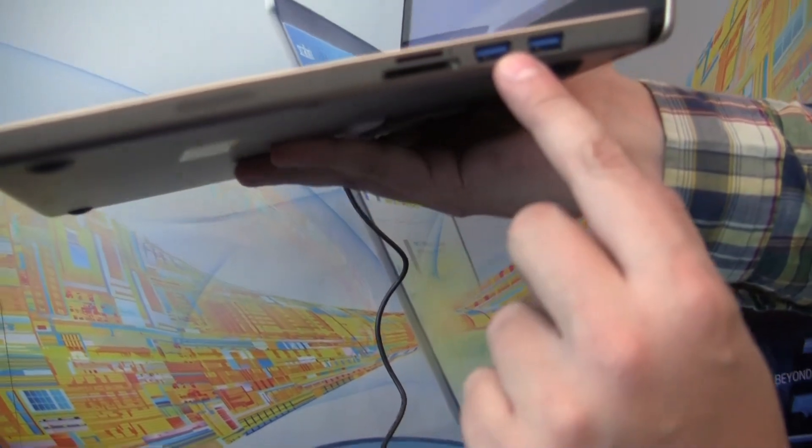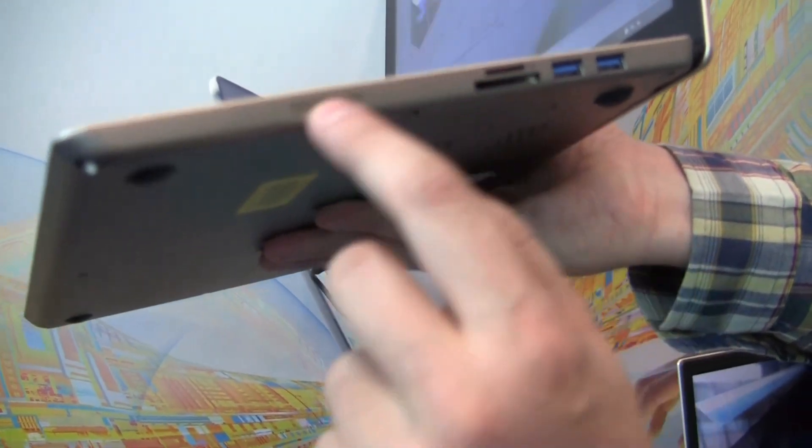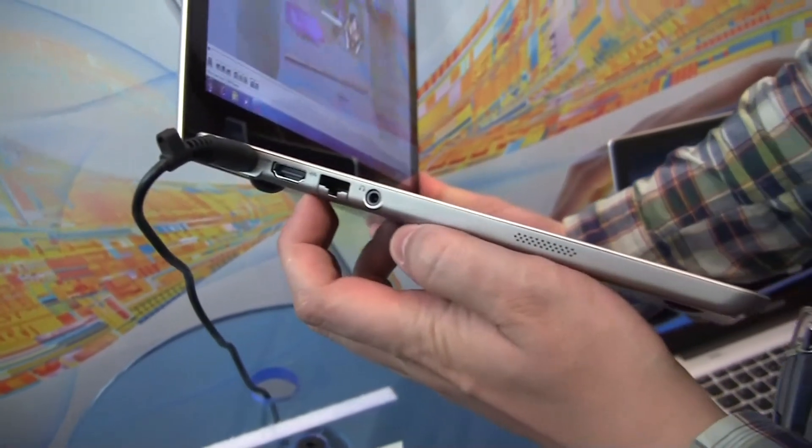We have two USB 2.0 ports, a 4-in-1 card reader, and what looks to me like a SIM card slot. There's a little speaker here, nothing on the front. We have a jack for the PSU and HDMI out.